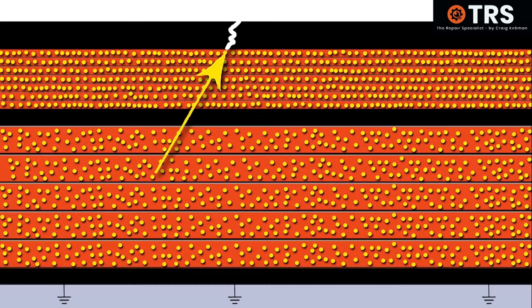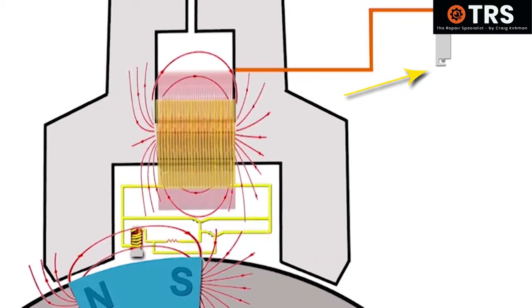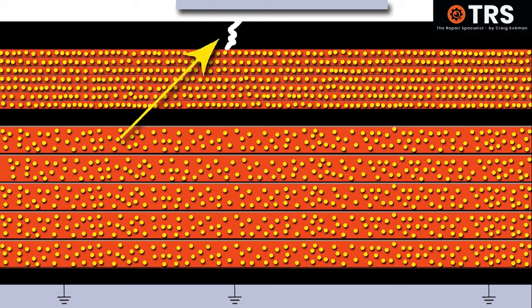If there is damage to the outer insulation exposing the secondary coil to the environment, moisture can gather in those areas. As we know, water is a good conductor of electricity, and if water bridges the gap between the coil and the ground of the engine body, this becomes the path of least resistance for the electron flow — it would find that path rather than go to the spark plug to produce a spark. And if this damage is very close to another grounded area of the engine, it's highly likely that the electrical current could sense that ground and arc across to it, producing sparks as it does so.